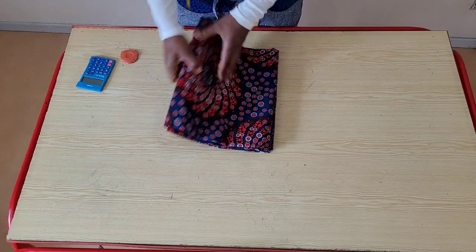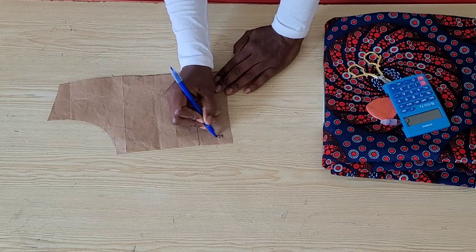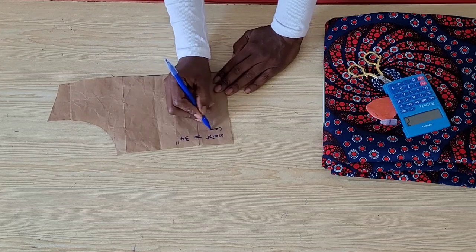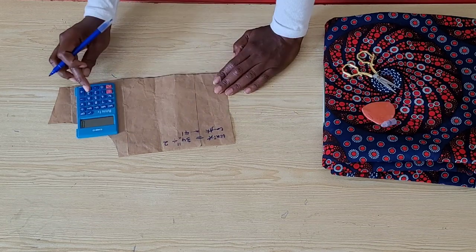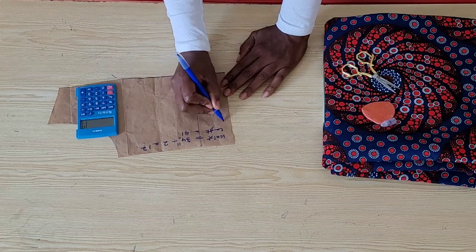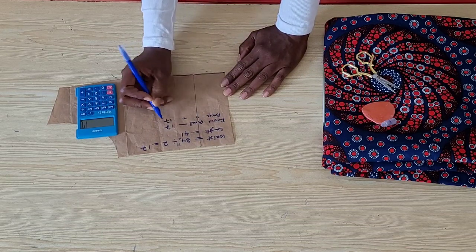I'm working with 6 meters of Ankara print. Before we start, we're going to do some calculations. I'm working with a waist circumference of 34 inches and the full length of my skirt is 41 inches. I'm going to divide this waist circumference by two for the front and back panels — so for the front I'll have 17 inches and on the back panel I'll have 17 inches as well.